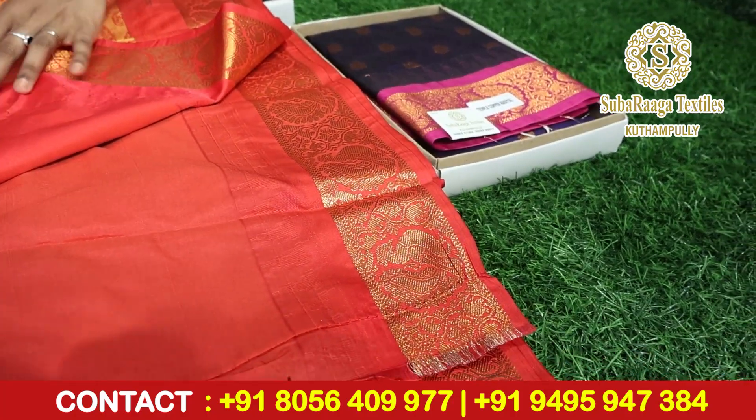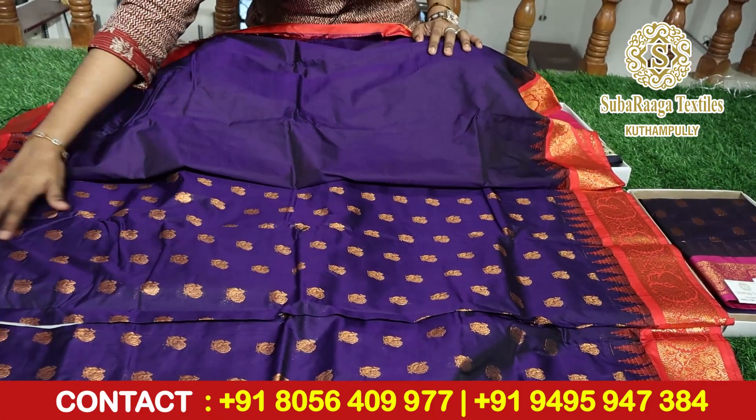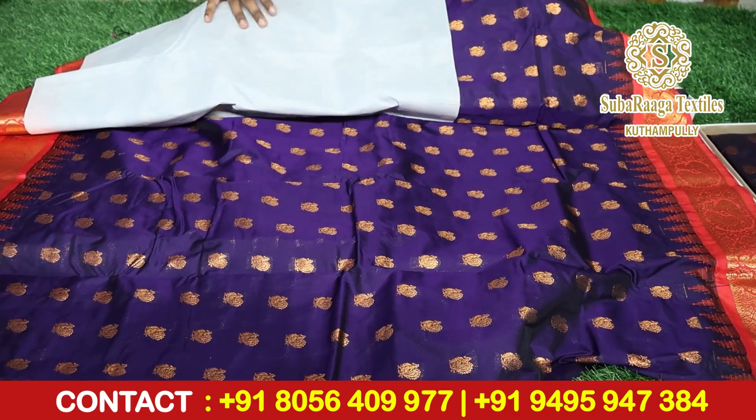With two side borders. Let's look at the body — this is the body of the saree.